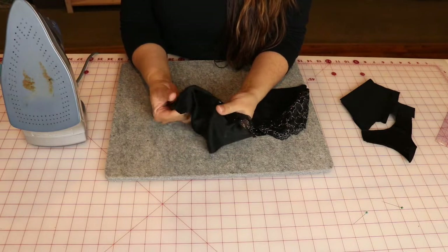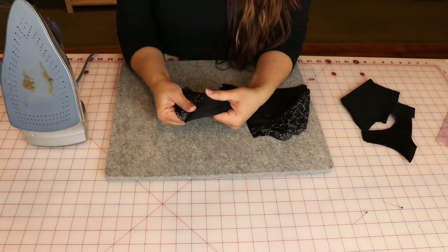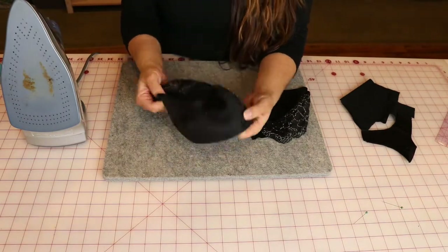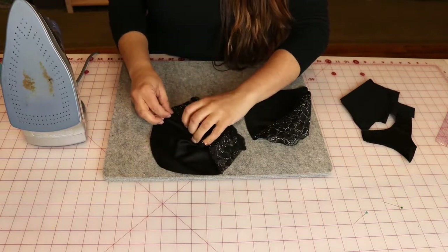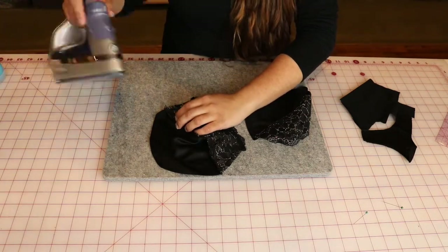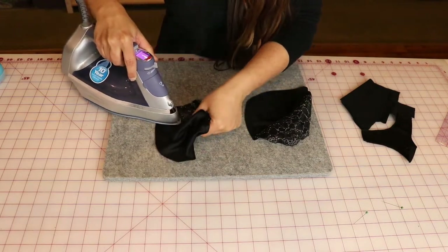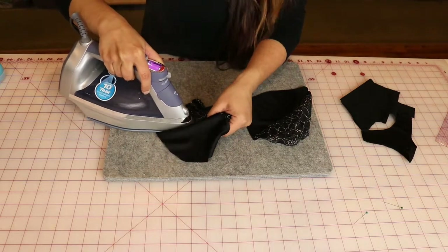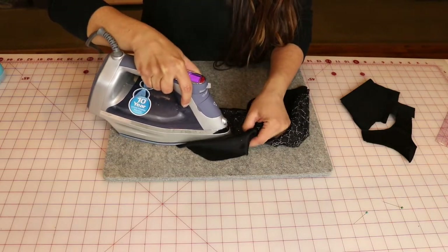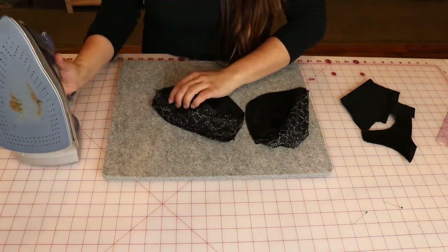Something some people recommend is to have a tailor's ham, or there's something called the boob ham — it's literally just a rounded circle that makes pressing a little easier. Some people use a knob, which is just a wooden circle they iron on. You can use those, but frankly they're not needed. If you're not looking to add more items to your sewing kit, you can skip them. I just kind of lift up as I'm pressing, which lets me get into that curve a little better.